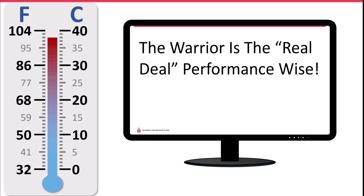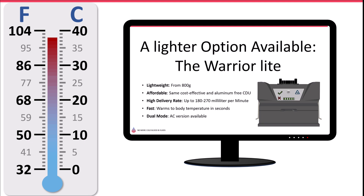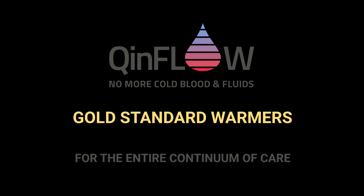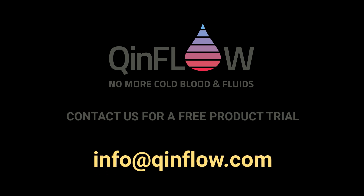The Warrior is the real deal performance-wise. However, if you're interested in a smaller option, you may want to consider our Warrior-like configuration: Q-Inflow — gold standard blood and IV fluid warmers for the entire continuum of care. Contact us for a free product trial at info@q-inflow.com.